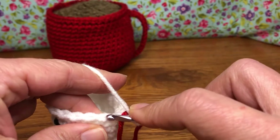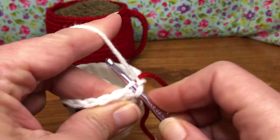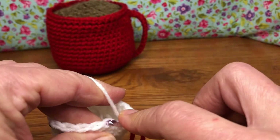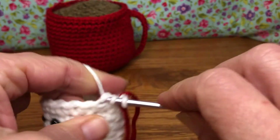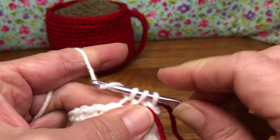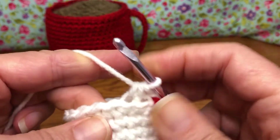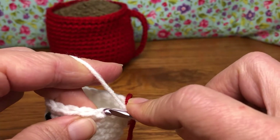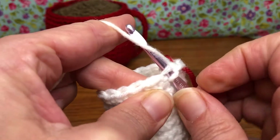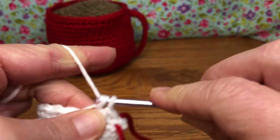Working in the back loop only — remember there are two loops on our stitch; this is the back. We're going to enter, yarn over and pull through. Go into the next stitch, enter, yarn over and pull through. We have three loops on our hook — yarn over and pull through all three. That pulls it together and starts to close up the work. For the next stitch, we're going to do just a single crochet, but in the back loop only. Enter the back loop, yarn over and pull through, yarn over and pull through two.